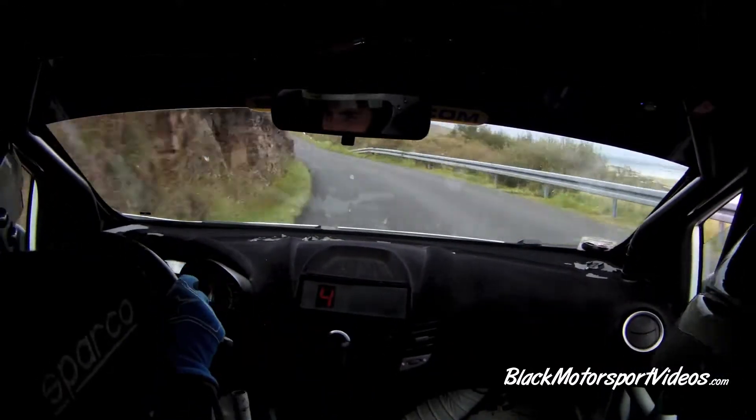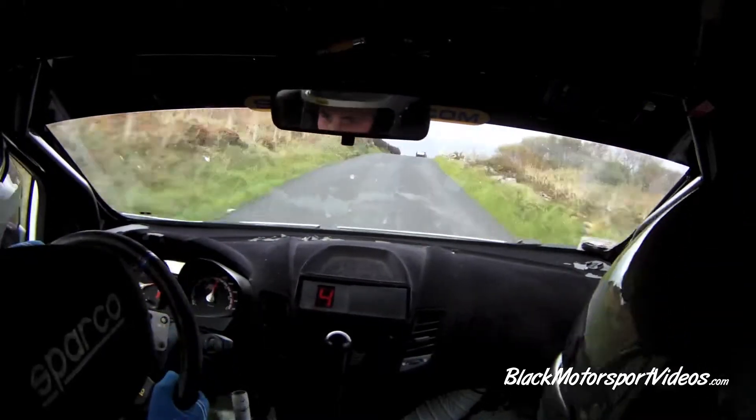80, 100, caution, slow 6 right over Crest into a sudden right, end of the chicane on the Crest.